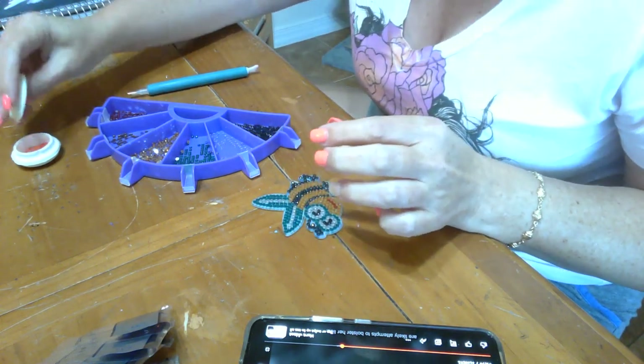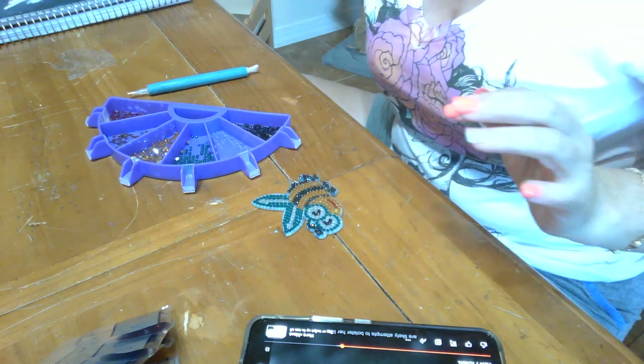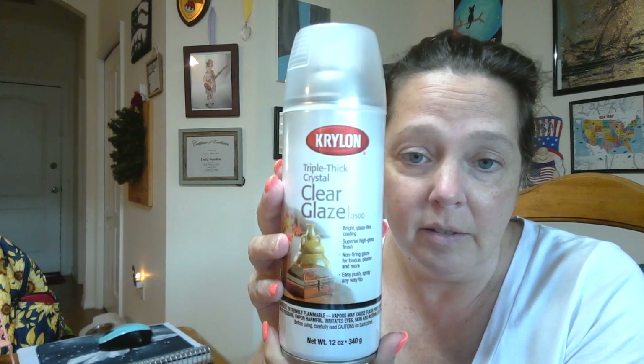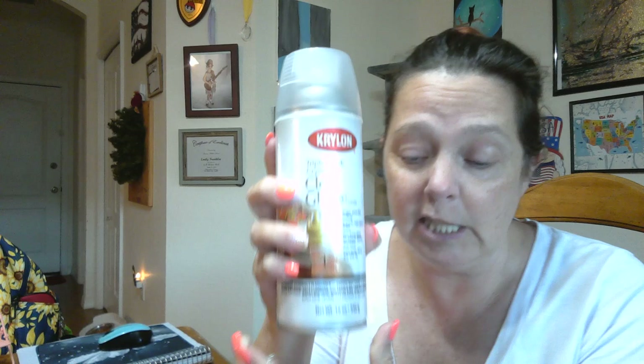I've been getting a lot of questions about what I use to seal these kinds of projects, so I wanted to show you that. This right here is what I buy to spray over the adhesive on the keychains and bookmarks and whatever I need to spray. I use Kryolan Clear Glaze Triple Thick. Now you have to be careful when using this because keep in mind anything you put over top of the drills is going to dull the shine. You would think it's crystal clear glaze — you're going to see the color, it'll just be shiny. No.